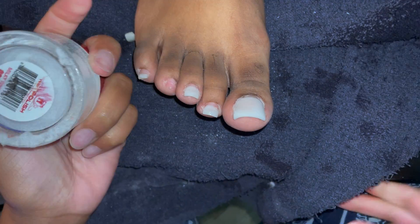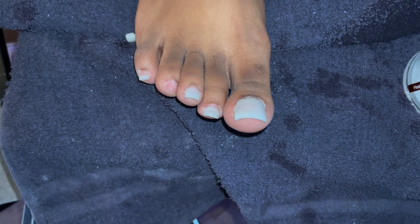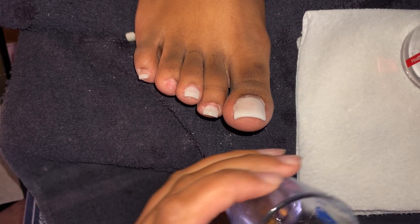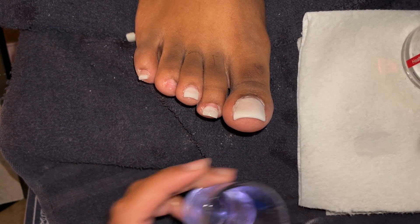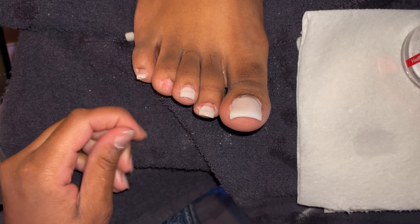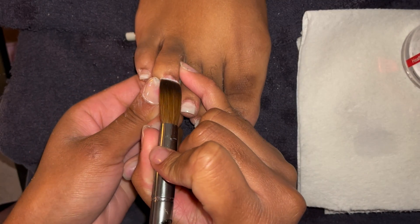This toenail on this foot is pretty much the only nail that popped off or had any problems. I'm going in with a milky white — I'm pretty sure this is the Young Nails one. I've lost so many jars and some got glued shut, so that's just what I'm using right now. Young Nails is typically what I use for white on toes.